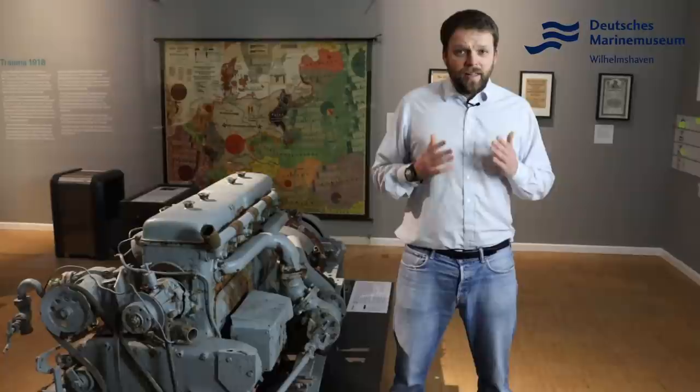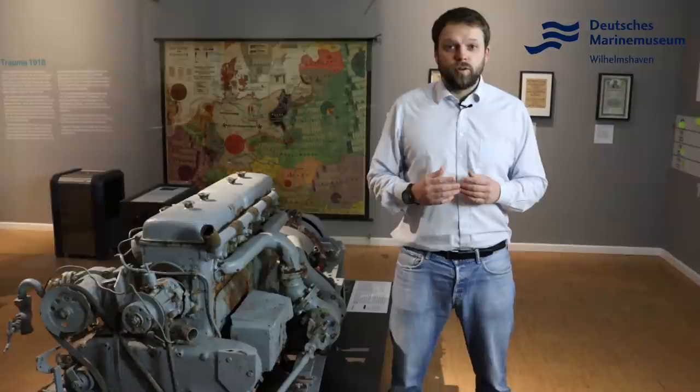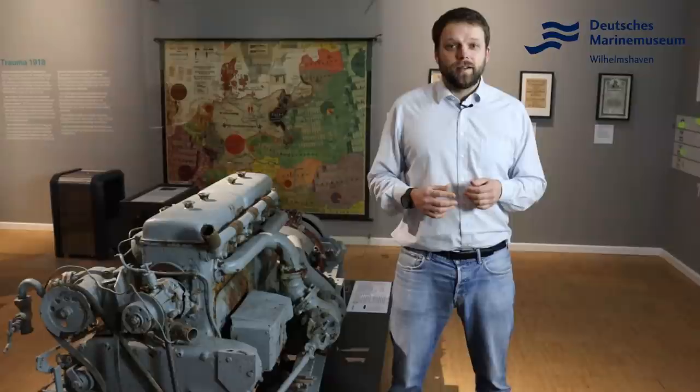I hope this episode of ImFocus has been enjoyable. It was about the wreck of the small U-boat Seehund. If you have questions, please write them in the comments or on our other social media channels on Twitter, Instagram, and Facebook. If you want to be informed about other videos from this series and others, subscribe to us and press the bell. Goodbye, take care — bye!